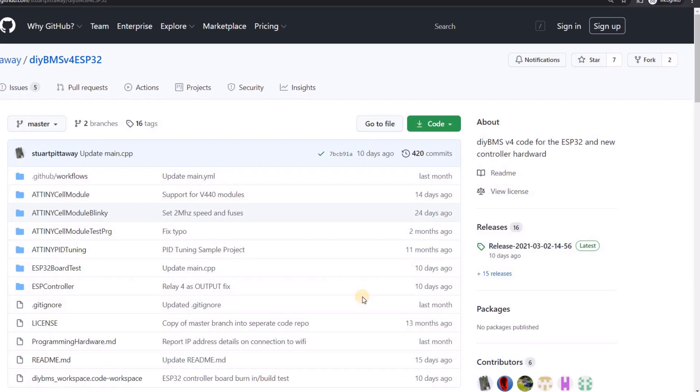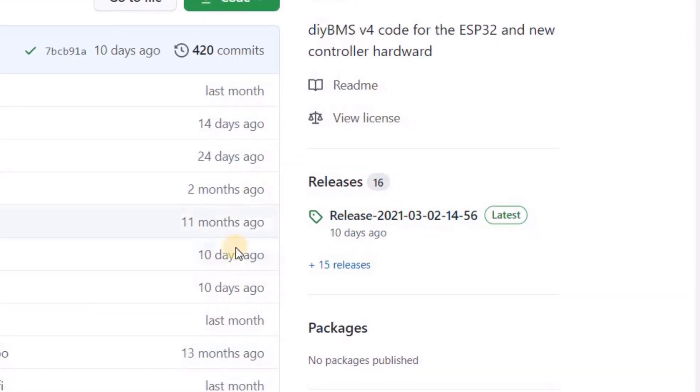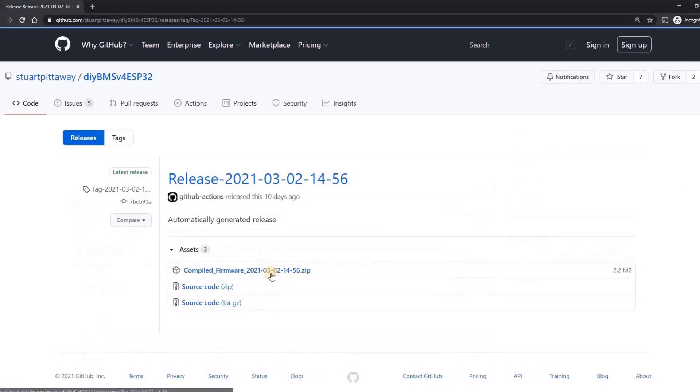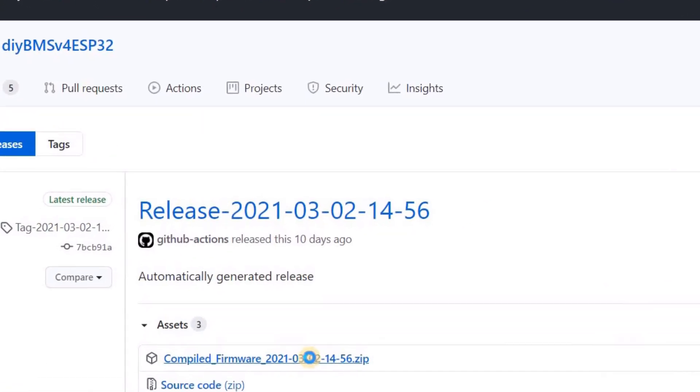Two things to make this work. The first is the pre-compiled code or firmware. This is in the GitHub releases. If we download this zip file and look inside, you'll find a single controller firmware file. So extract this to your computer.